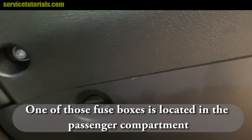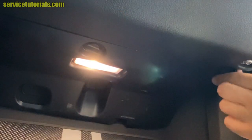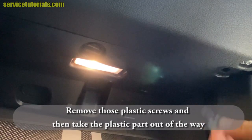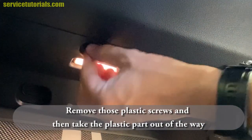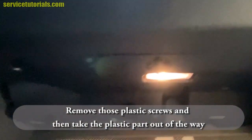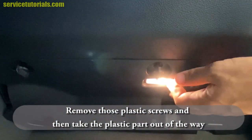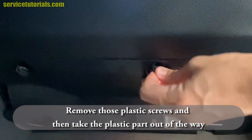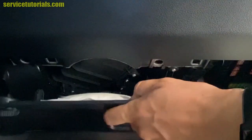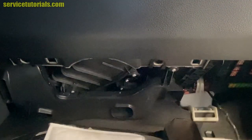There are three plastic screws, so you have to remove those three plastic screws to take the plastic part out of the way. Then take the plastic part out — just pry it out, pull it down and then take it out.